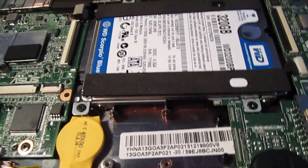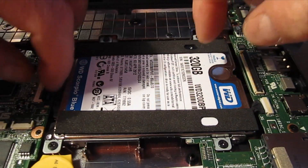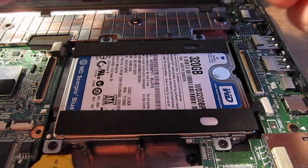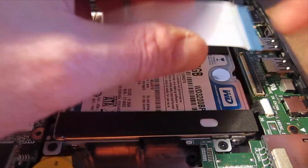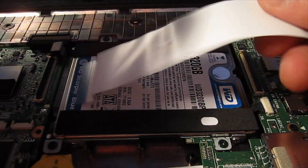At this point we need to hook up our ribbon cable here. Remember those two black pieces will flip up, and if one happens to come off you can put it back on — just have to be cautious. What you want to do is take this and slip it underneath. Remember we said our hard bend was on the left.